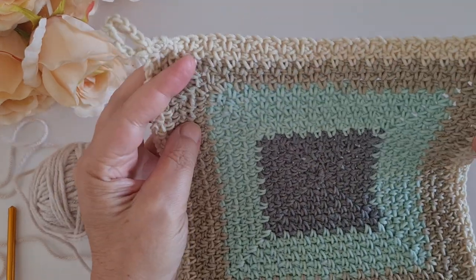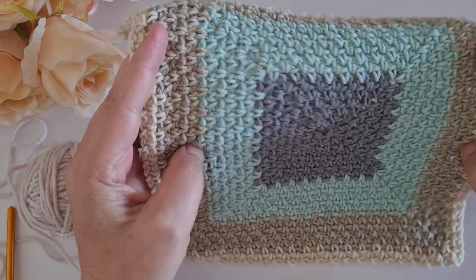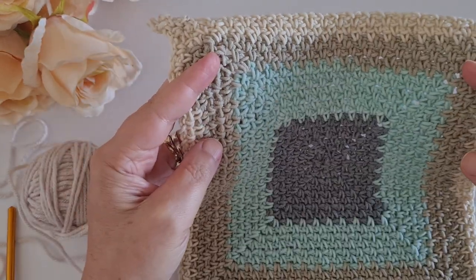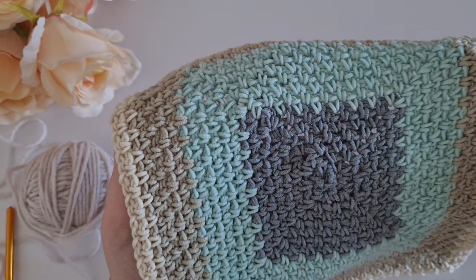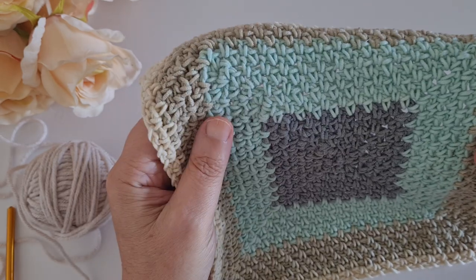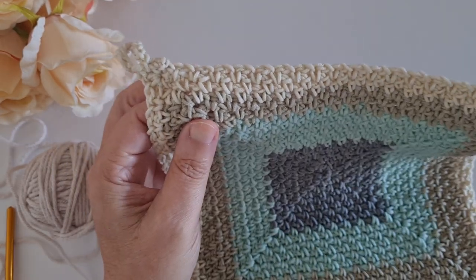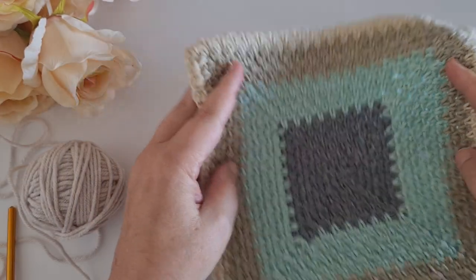Hello and welcome to another tutorial from Sandra Stitches. Today we are going to be learning how to work this beautiful, gorgeous, super simple stitch called the linen stitch - or maybe you know it as the moss stitch. It's just the repeat of a single crochet and a chain, so it's very very simple.